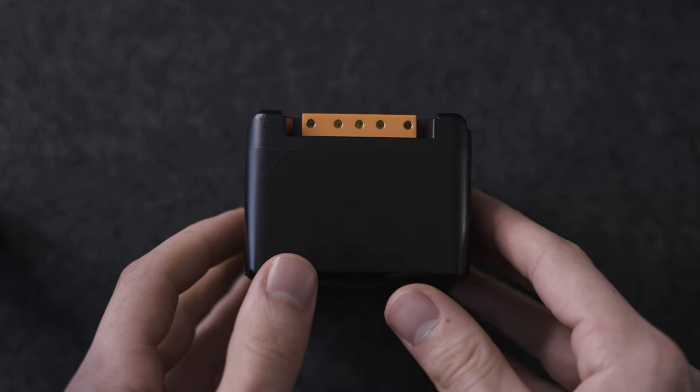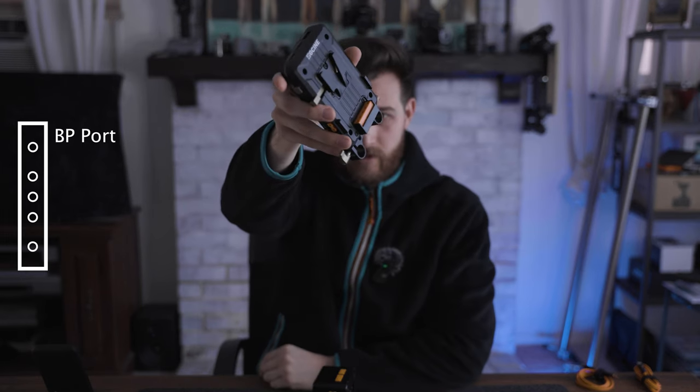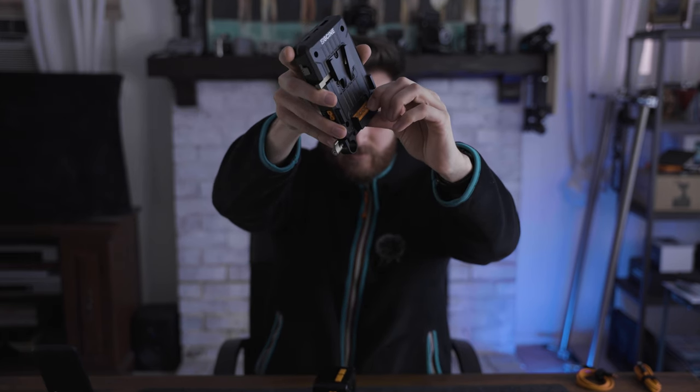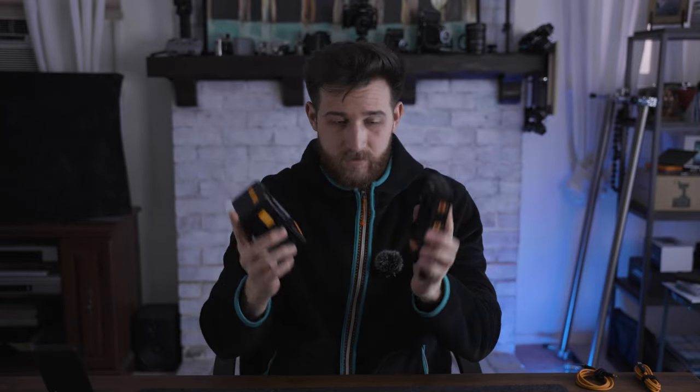First off, we're going to start with the ports on this thing. It's got one, two, three, four, five ports. So let's talk about them. This port right here on the bottom is going to clip into a recessed type port, which is the BP port. As you can see when we press down, it reveals pins right there, and those pins are going to clip right into there.